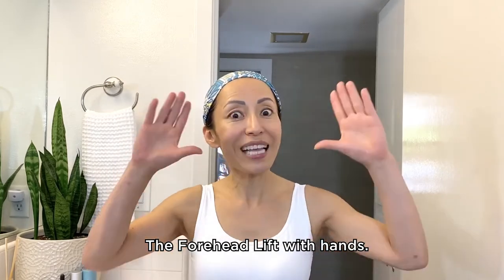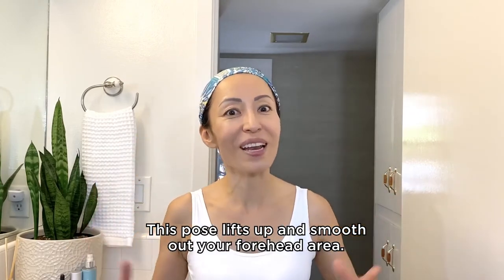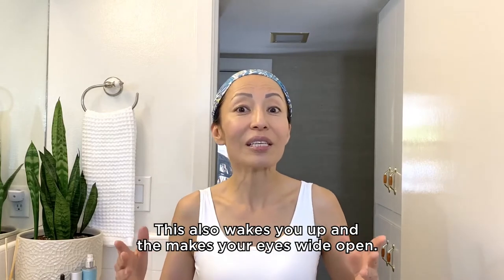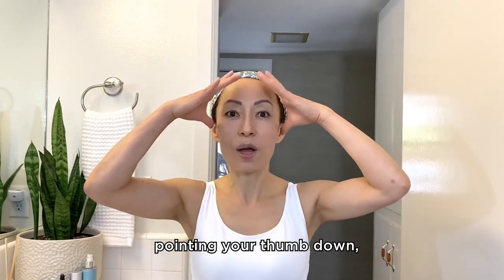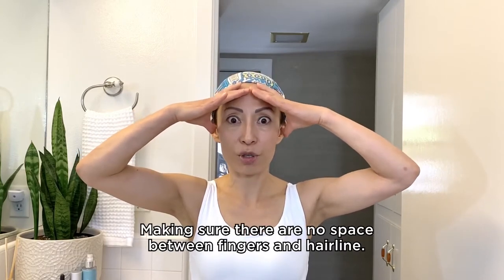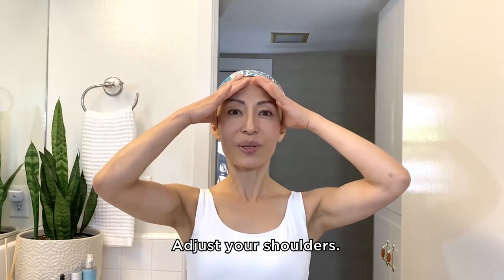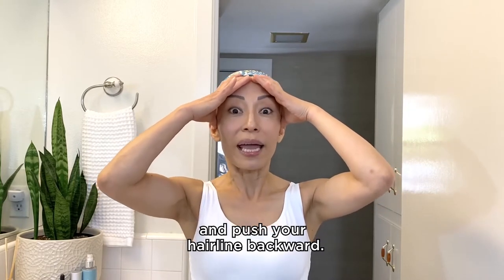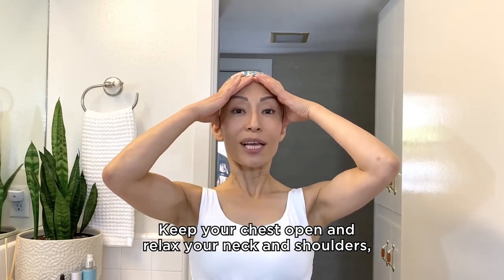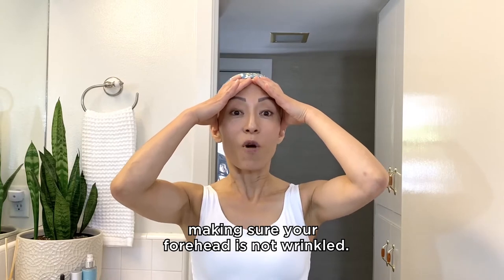Let's start with the forehead area — the forehead lift with hands. This pose lifts up and smooths out your forehead area, wakes you up, and makes your eyes wide open. Place the side of your hands along your hairline, pointing your thumbs downward, making sure there is no space between your fingers and hairline. Adjust your shoulders — chest open, heart open. Apply firm pressure and push your hairline backward. Keep your chest open and relax your neck and shoulders, making sure your forehead is not wrinkled.